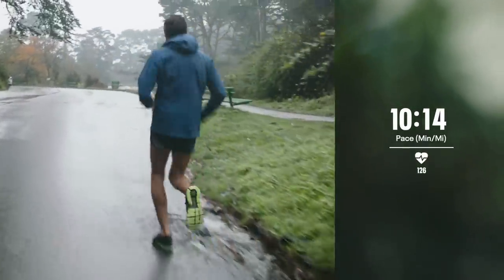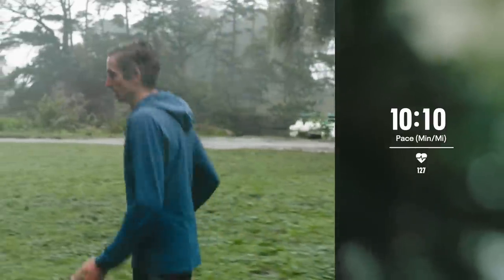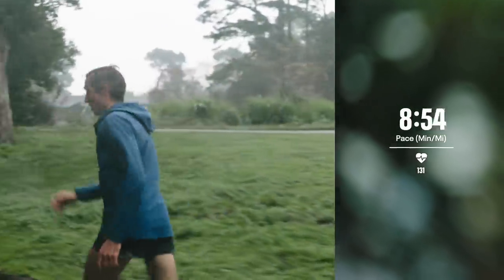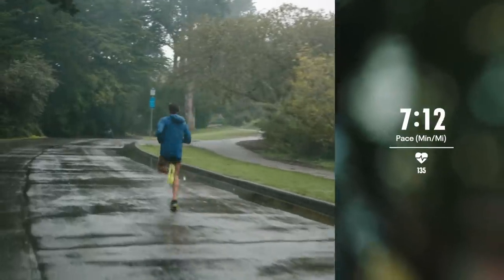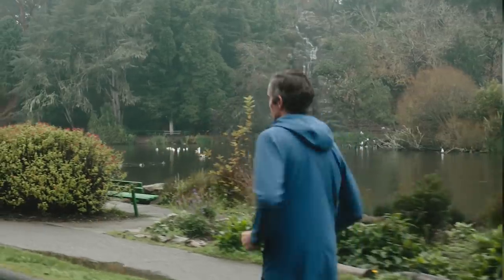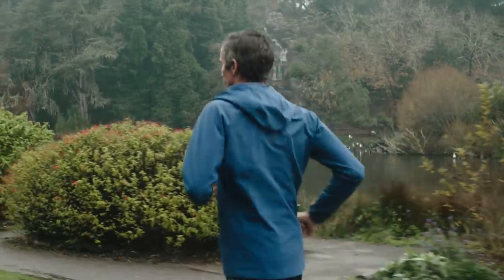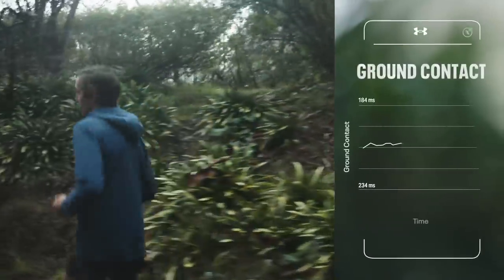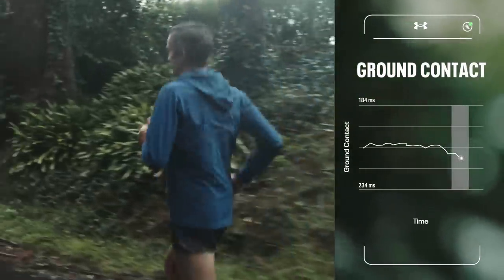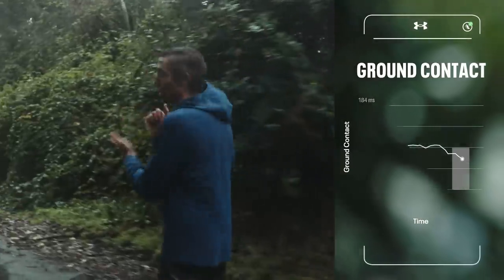As we increase the pace of our run, the motion goes from sort of a walk to a sprint — looks a little something like this, that forefoot. The more you run, the more your body will naturally find the foot strike that's right for it. Having some of these metrics that we can rely on is incredibly useful data. We've got to know when in a run we start to fall apart a little bit, and that's really where we hammer home the training.